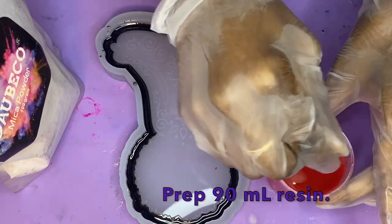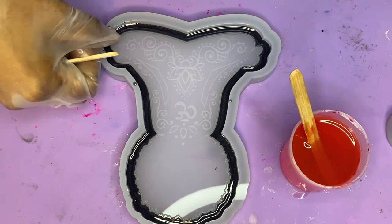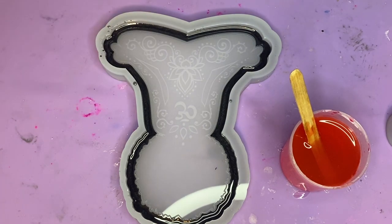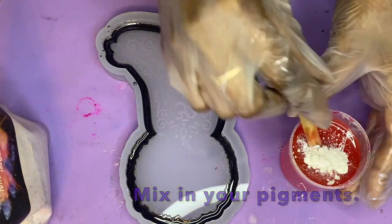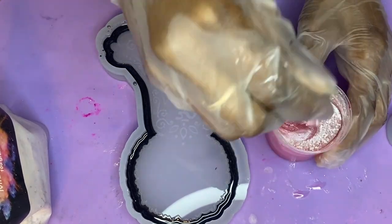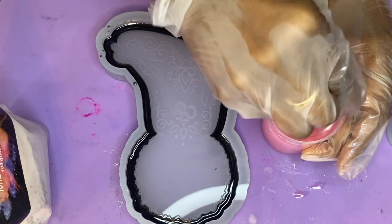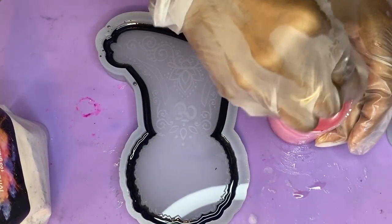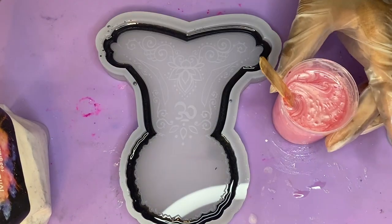All right, once that is cured, you're going to go ahead and prep 90 milliliters of resin. I've colored this resin using some glow powder and also a little bit of alcohol ink. Now I'm going to add in some white mica powder and mix this up really, really well. This is just going to make sure I get kind of the hue I want — I wanted this to have more of a metallic look versus the clearness of the alcohol ink and glow powder, so that's why I added that in.